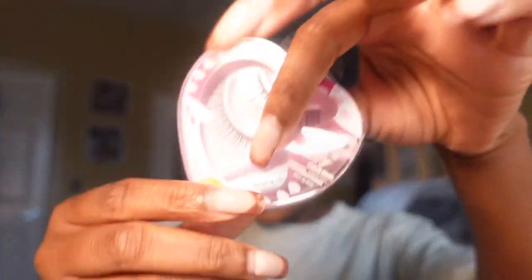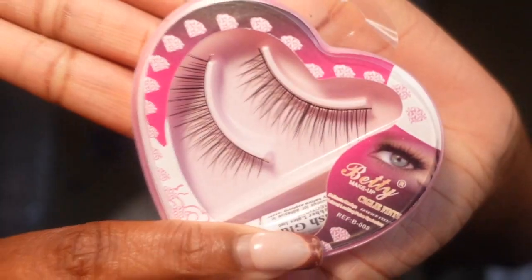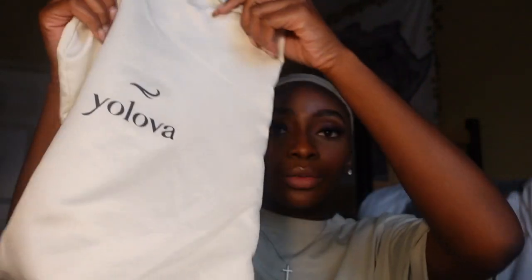I'm going to show y'all really quickly what came with the wig. In addition to the wig, in the box came this wig cap, a pair of lashes, and some glues. The wig came in one of these bags and I really like these bags because they are really good storage bags. And then here is the wig — I bleached the knots, or at least attempted to.